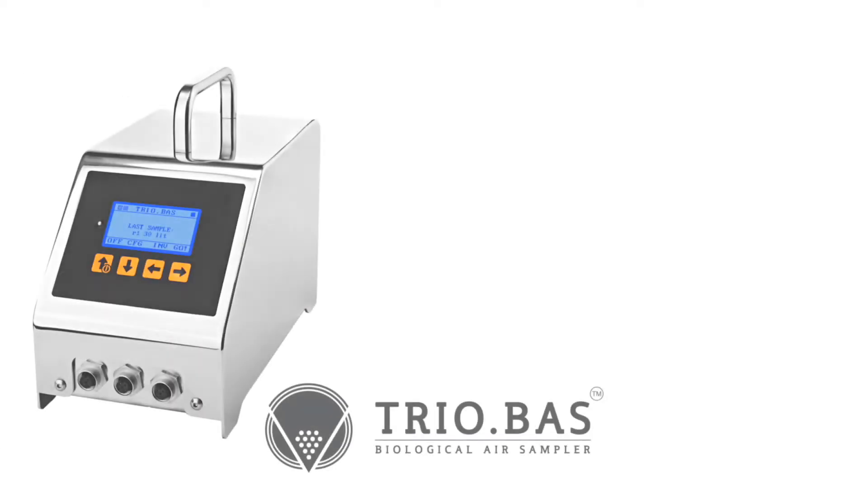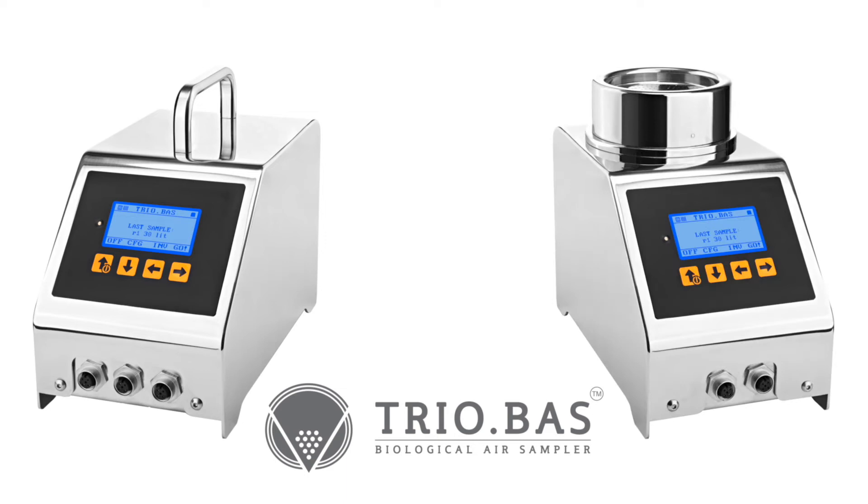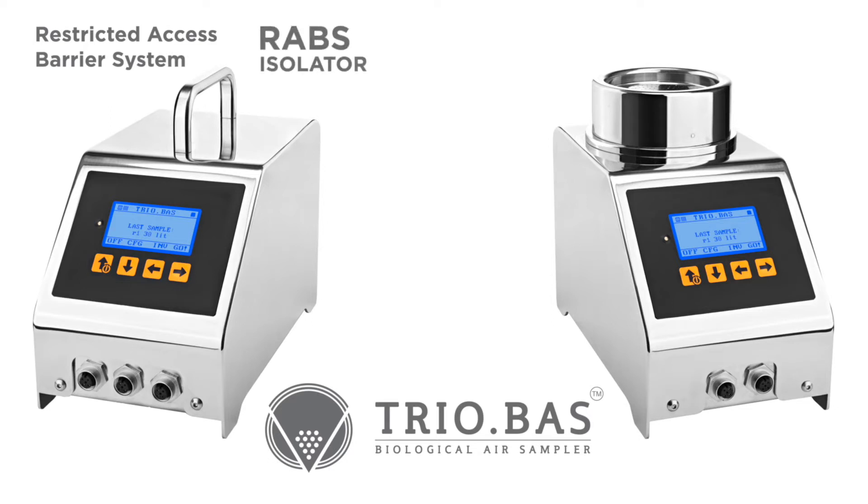Featured are two uniquely designed instruments from the Triobos microbial air sampling family: the Restricted Access Barrier System, or RABS, isolator format, and the Multiflex.